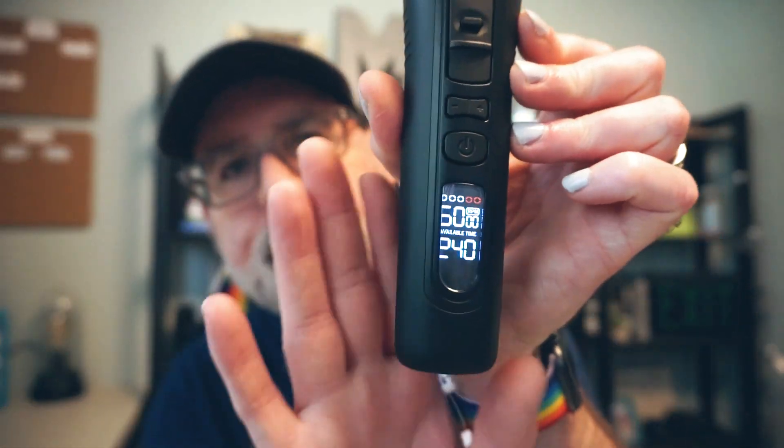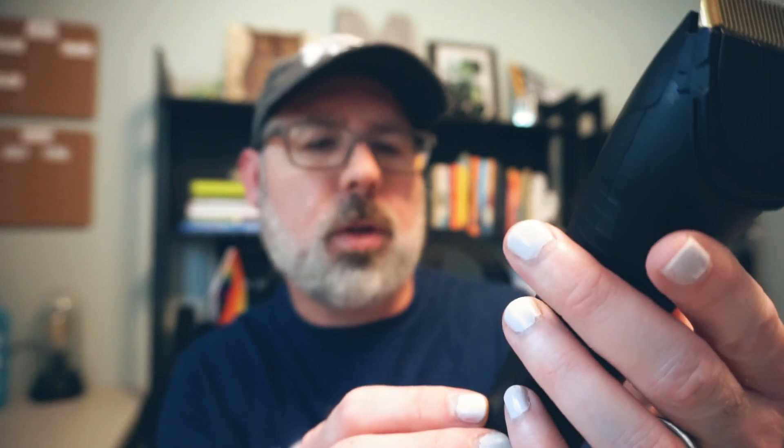I'm really excited about it — it looks really nice, it doesn't look cheap. It does have a light-up screen on it that tells you how many RPMs it's doing. You can change the speed, and then it shows how much battery life you have left, which is good to know because sometimes you're in the middle of trimming and run out of power.